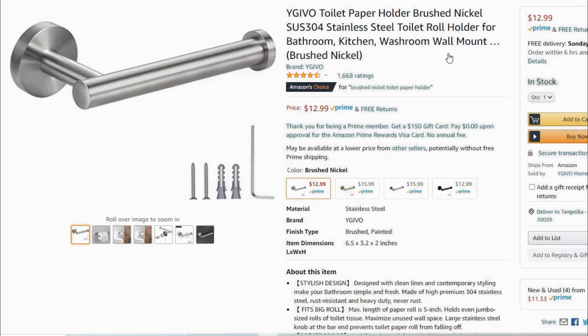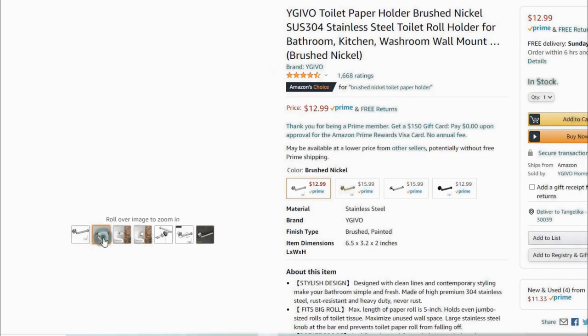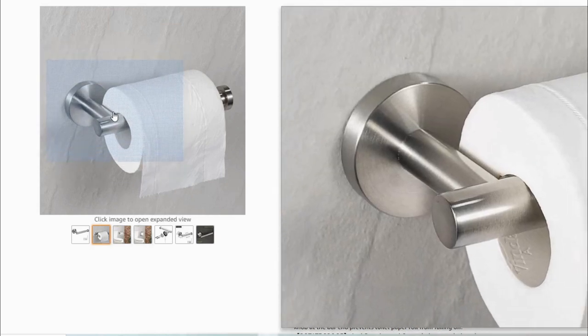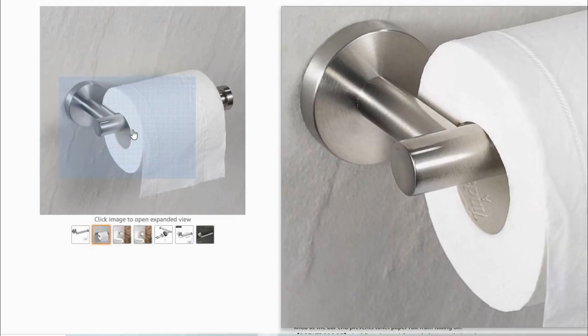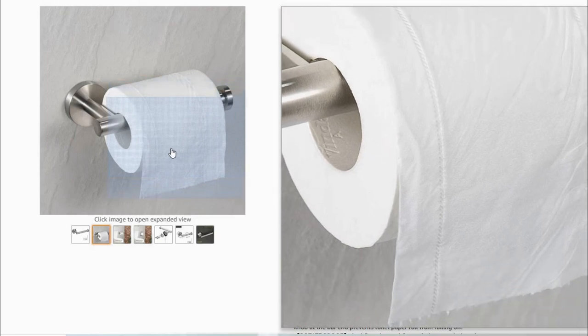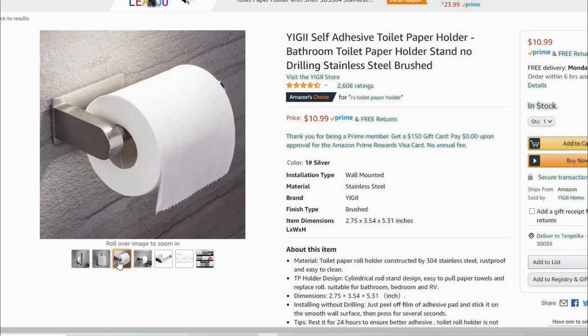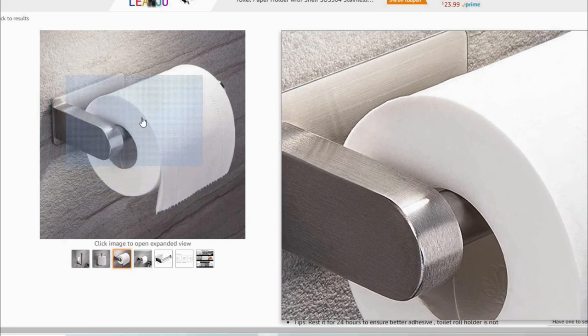So my brain was going crazy thinking of solutions, and I thought — let's try a toilet paper roll holder. And I absolutely love it. It came in gold, black, and silver, but I didn't like the end piece or the bulky side.